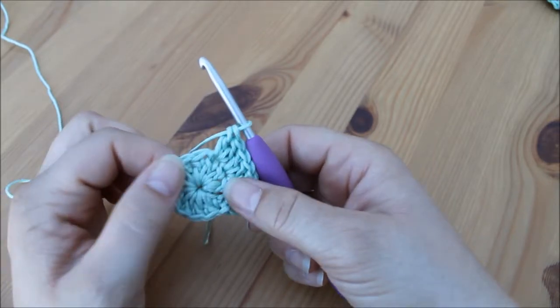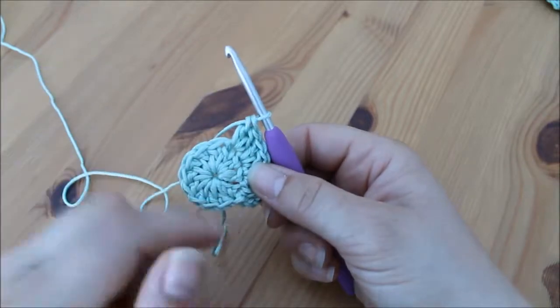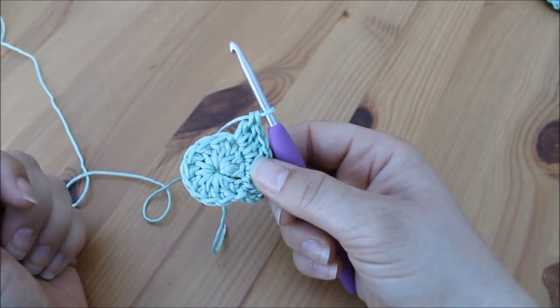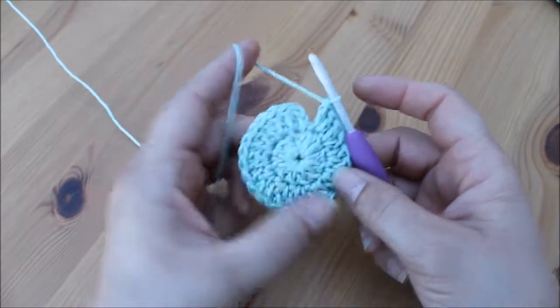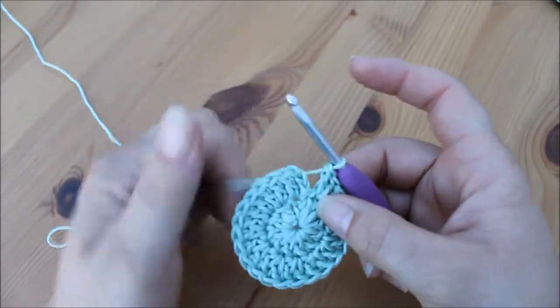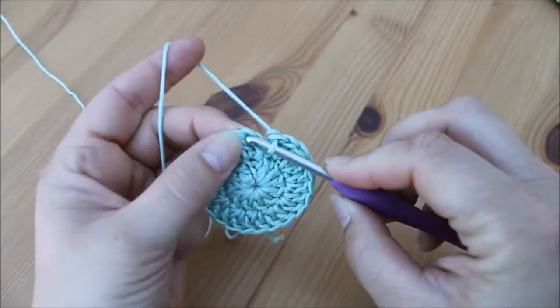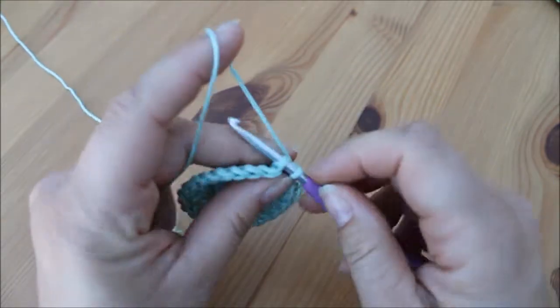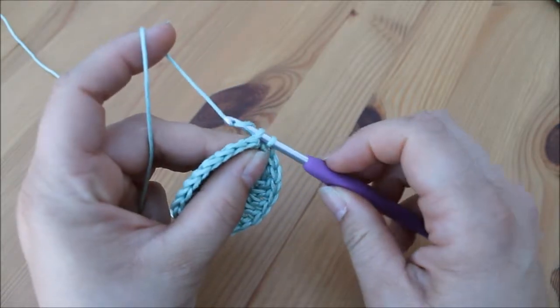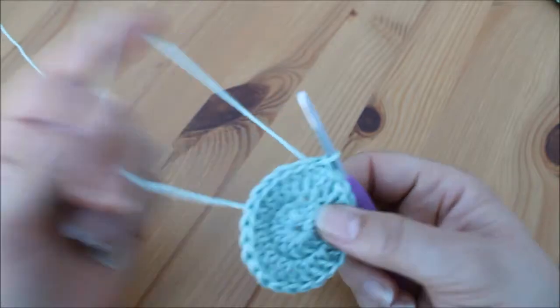We're going to continue around like that doing two treble crochets in each stitch all the way around and you should end up with 24 stitches. Pause the video here and make your way around and I'll meet you back for joining. I've made my way all the way around and I've got 24 stitches. We join this round in the normal way — insert our hook into the top of that initial chain three, yarn over and pull through both loops on the hook for a slip stitch.